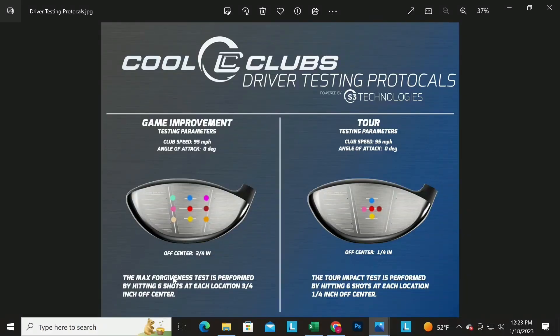We know who does it, where we do it, and what we do it with. Now let's talk about the specific tests — starting with the driver tests. We do two tests for woods: the game improvement test and the standard player test. We do nine points around the face — three-quarter inch toward the toe, three corners toward the heel, half-inch up and down — using all those different spots.